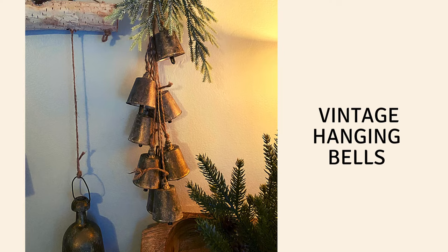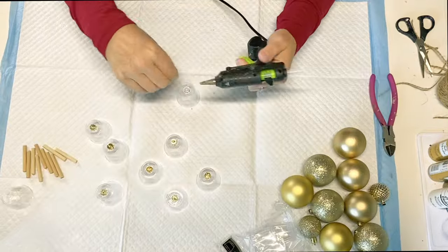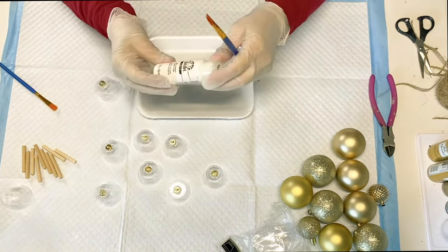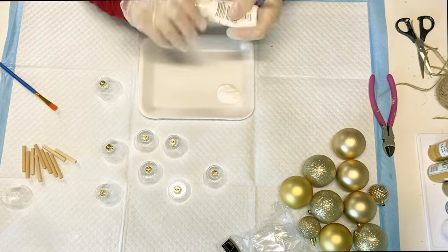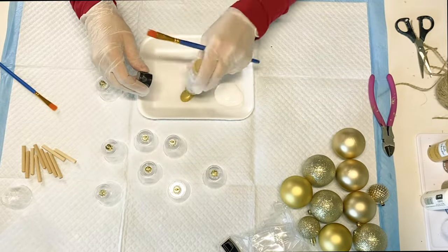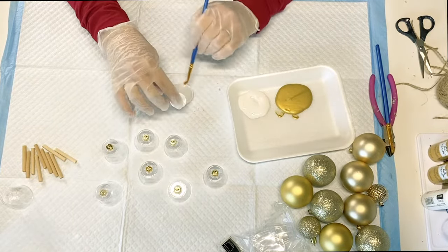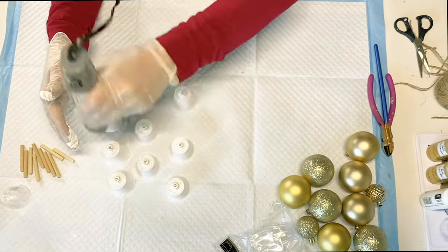In this design, I'm going to be creating the vintage hanging bells. What you're going to need for this is a pack of those little shot glasses from Dollar Tree and some of the Christmas ornaments. I took the tips off of those and I'm going to glue those right onto those little shot glasses. I'm going to take that matte colored acrylic paint and some of the pure gold. These little bells were so fun to create and I love how high-end these look.